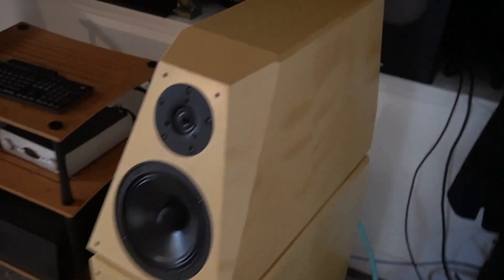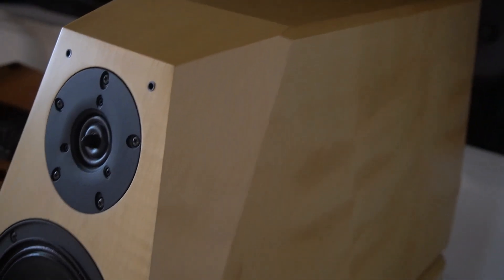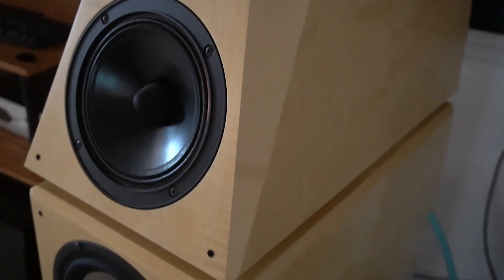I also like the angles of the speaker. It's a work of art.